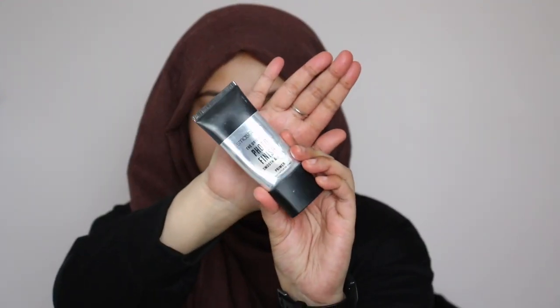I'm first starting off by priming my face. I'm going to be using the Smashbox Original Photo Finish Smooth and Blur Primer. I'm going to concentrate this on my T-zone, which is where I have a lot of pores, just to kind of smooth those areas out.